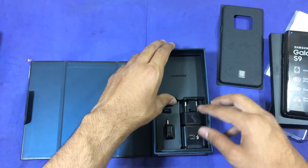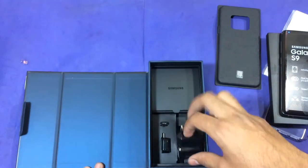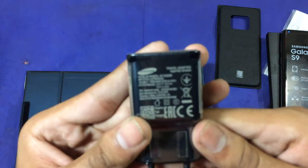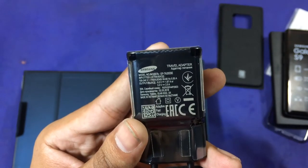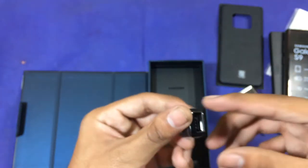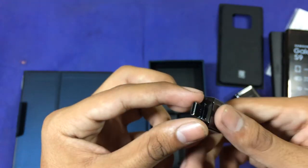In the box you have a fast charging adapter. The rating of the adapter is 9 volts and 2 amperes, as well as 5 volts and 2 amperes, and 9 volts at 1.6 amperes. This is a fast adapter, and there's also an OTG cable which you can use to transfer data from USB.